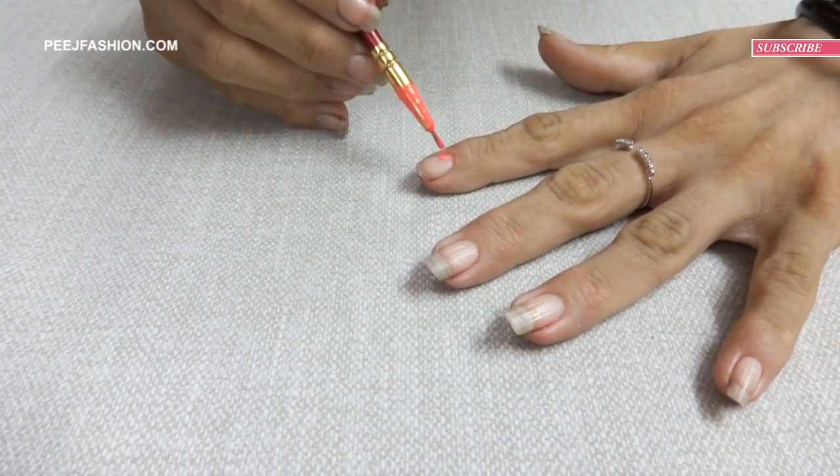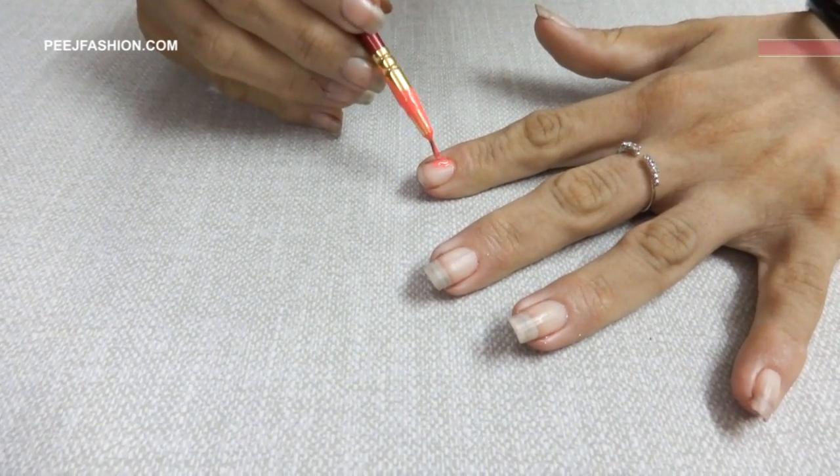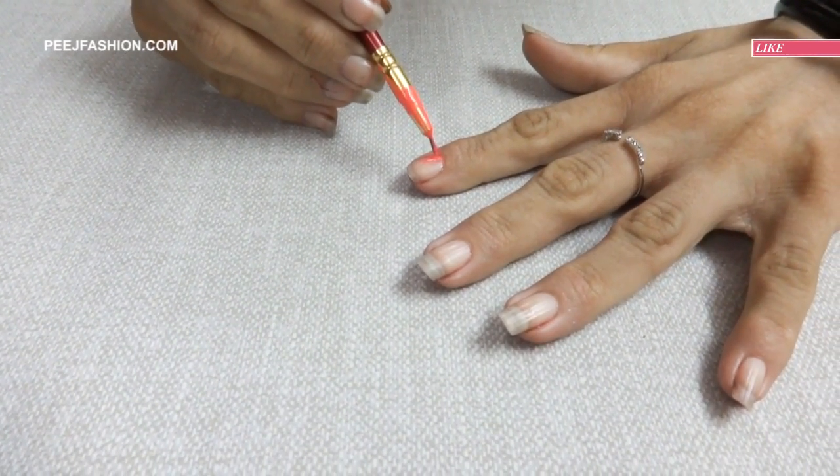We have four different types of nail pens. With a brush, you can do this.